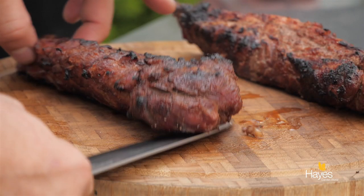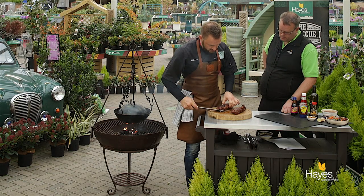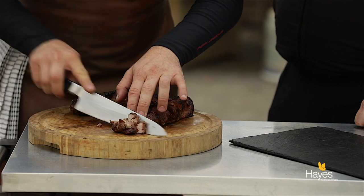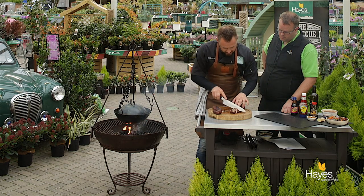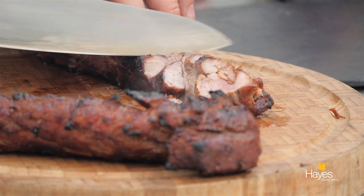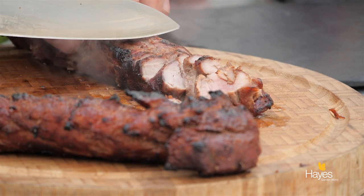If you wanted to, you could baste with the remaining char siu marinade as you are cooking. What I'm going to do is — this is being served at 65 — if you get well sourced pork you can serve it nice and rosé, which is what this is. And then we'll just transfer over onto the slate in a moment.